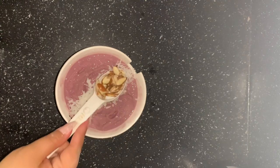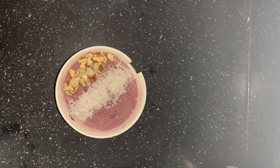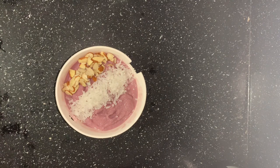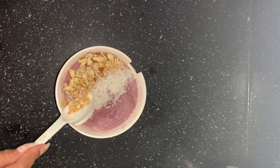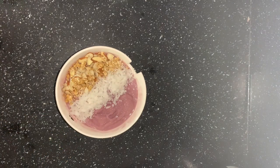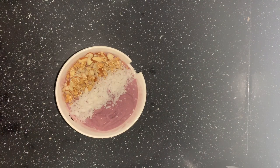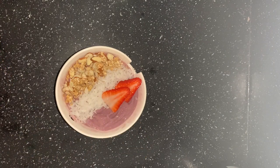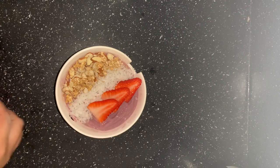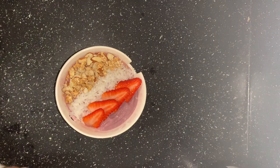Then I grab the almonds and put them on the side. After the almonds I'll grab the granola. A lot of people don't want almonds and granola because it's a lot of crunch, but this is for my husband and that's what he requested — just go with what your customer is requesting or what they need. I also have some pre-chopped strawberries, so I'm placing them down the side of the coconut to keep a straight line going, just like you would at any restaurant where you order an acai bowl.